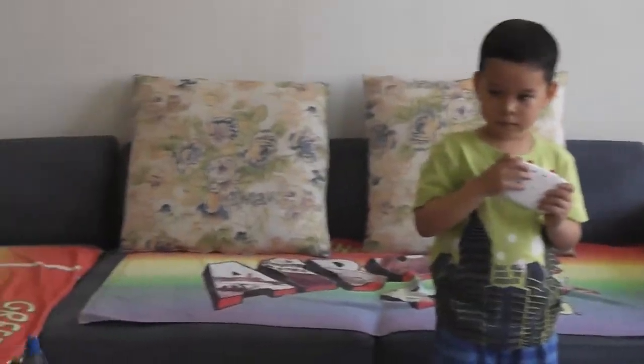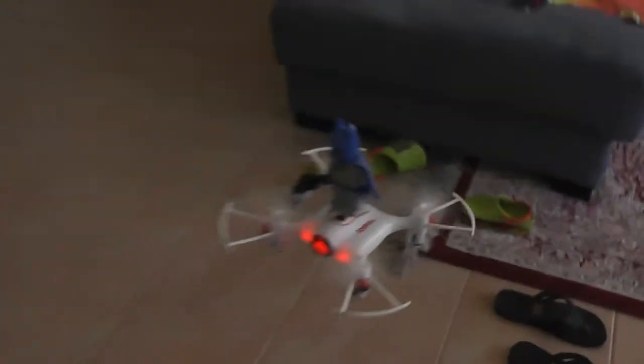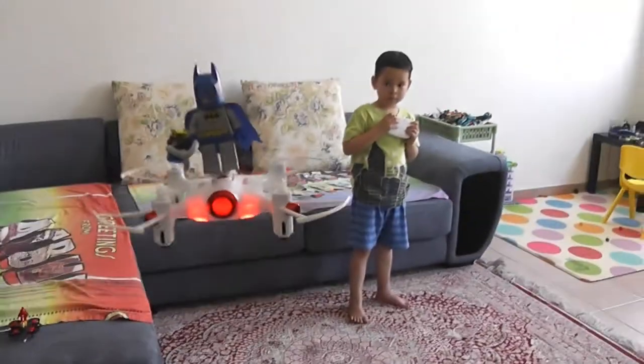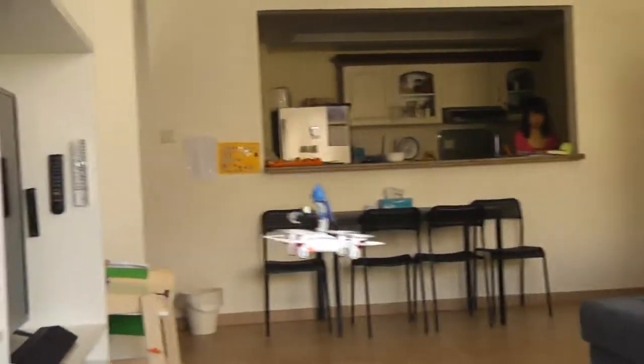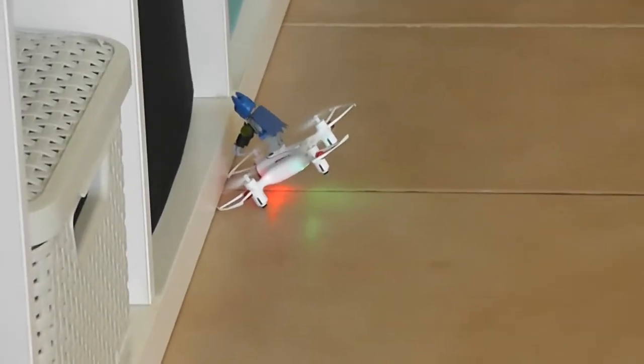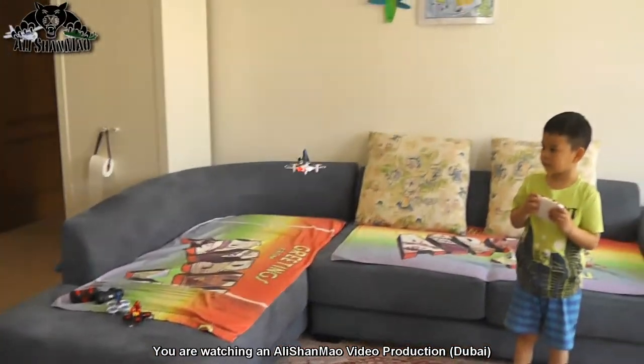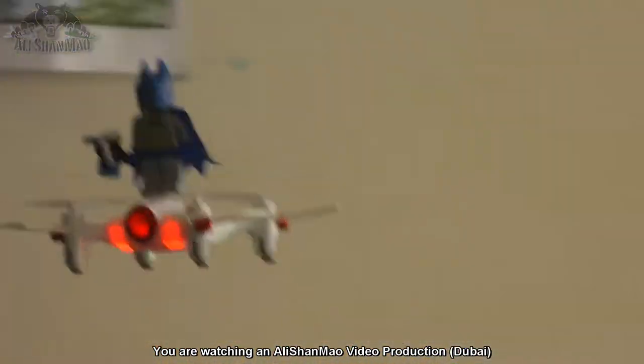Keep it in one place — Bella cannot find it, Bella's skills are not very good. Oh, it's flying really high! Oh oh, Batman is falling! Awesome — a Batman flying on top of a quadcopter!